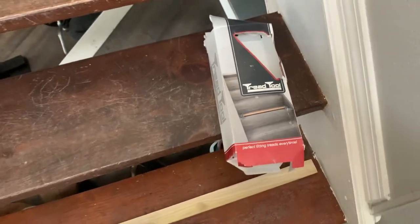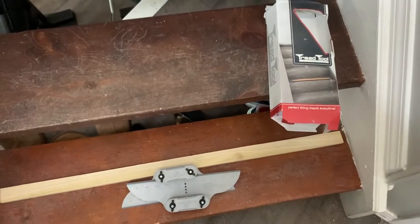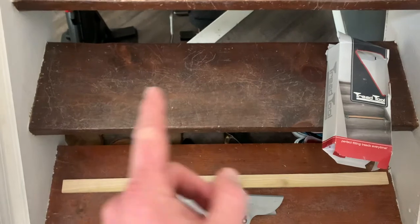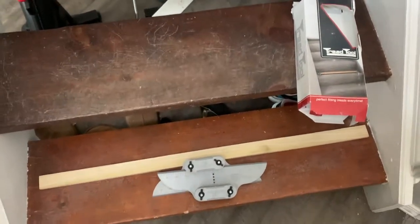Hey there friends, on today's video I'm gonna show you a really cool tool that you can purchase for fairly inexpensive. It's gonna make putting laminate and doing other stair type projects a whole lot easier. Let's get into it.